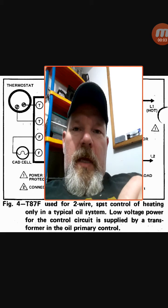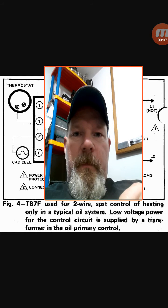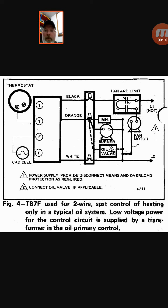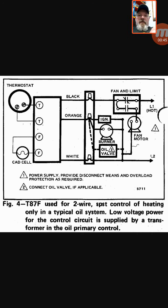Hey everybody, back with another video. Today I want to do another wiring schematic video. What I have here is an oil furnace — this down below says Figure 4, probably taken out of some instruction booklet. It mentions the T87F thermostat, which is the old-school round mercury thermostat — not used anymore, but you'll still encounter them on jobs. Anyway, what we're talking about here is the wiring of an oil furnace, so let's get into it.